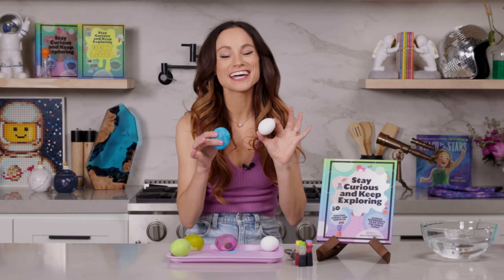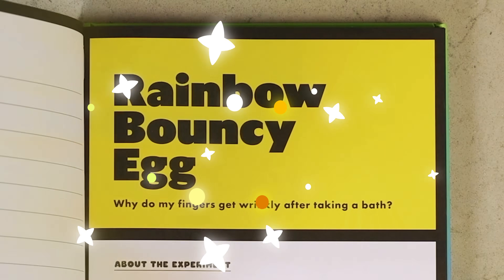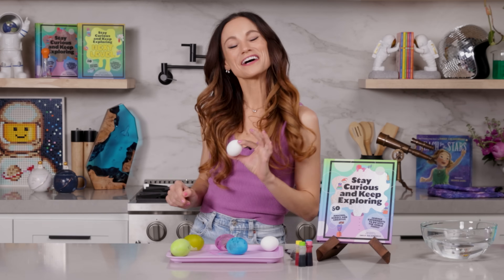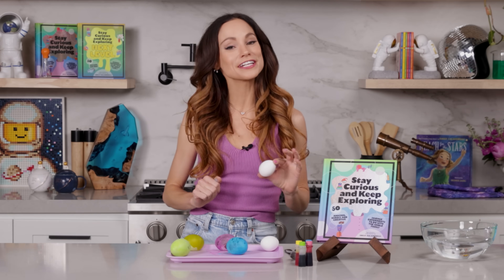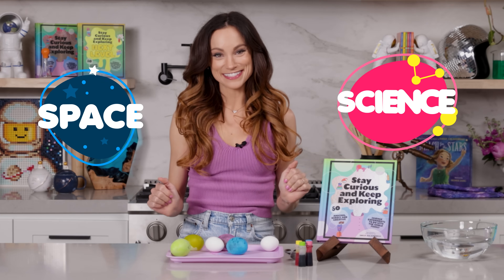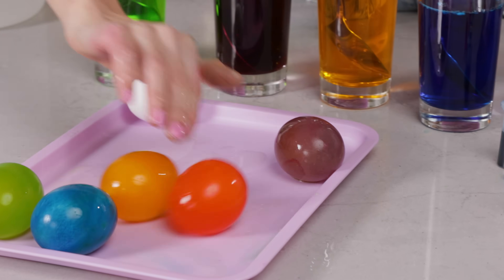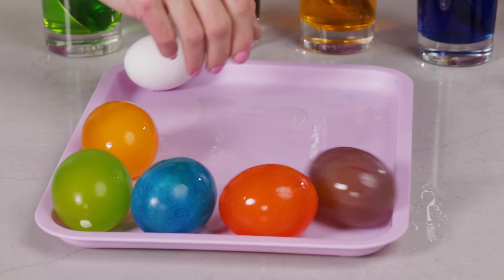Have you ever wondered how to make green eggs and ham? Or what about purple eggs or blue eggs? Today we are learning about all of that and more with my rainbow bouncy eggs experiment. Hi everyone, I'm Emily Calandrelli, MIT engineer and host of Emily's Wonder Lab, and on my channel we learn about all things space and science. So grab some eggs and some food coloring because we're about to make eggs like you've never seen before.